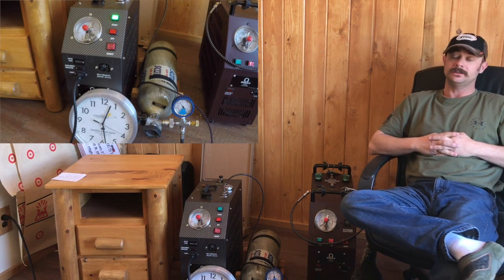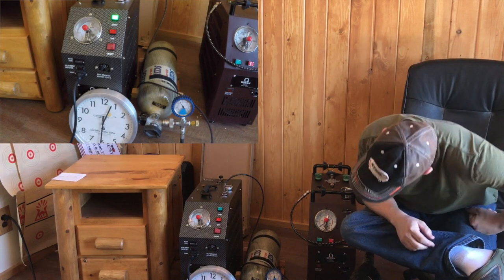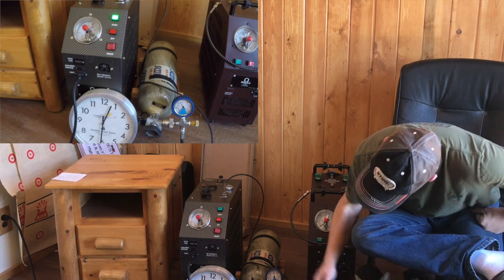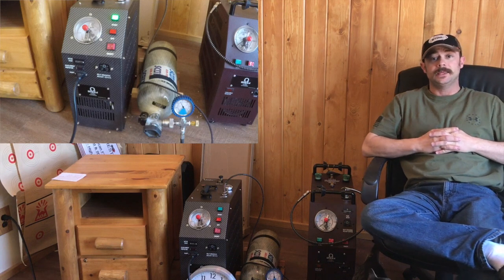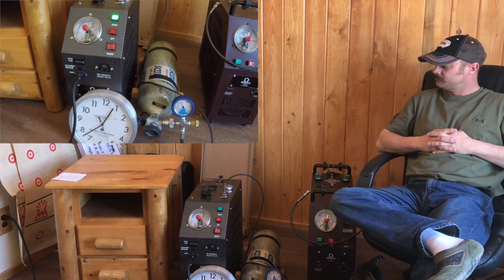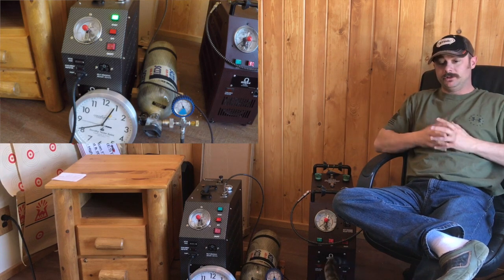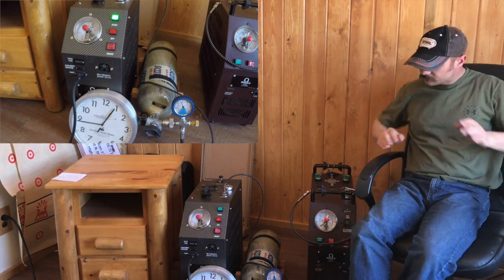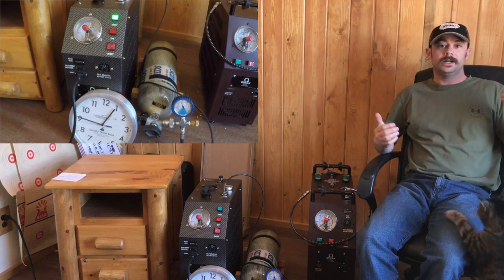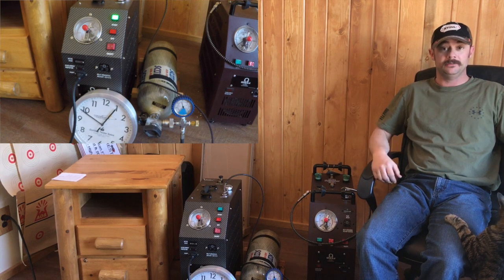It's been an hour and 15 minutes, and I've gone from 1,900 PSI to 3,300 PSI — so 1,300 PSI in an hour and 15 minutes on a big bottle. I mean, remember, this is a pretty big bottle here. I kind of wanted to take a break while I take care of my other camera because it ran out of battery and memory.